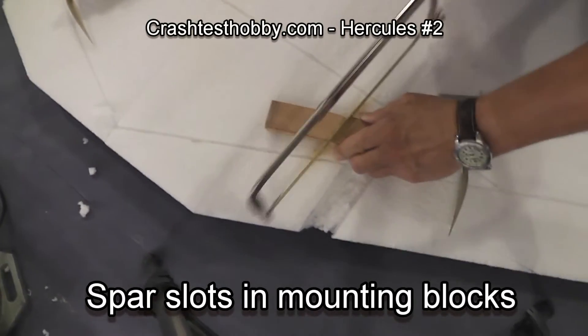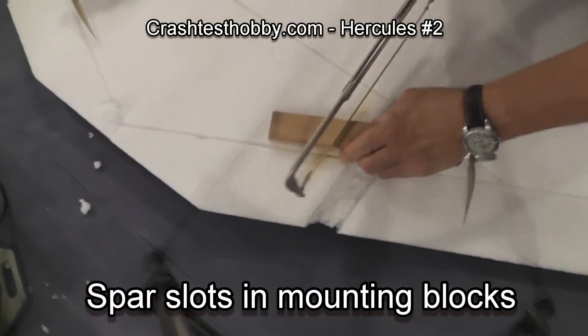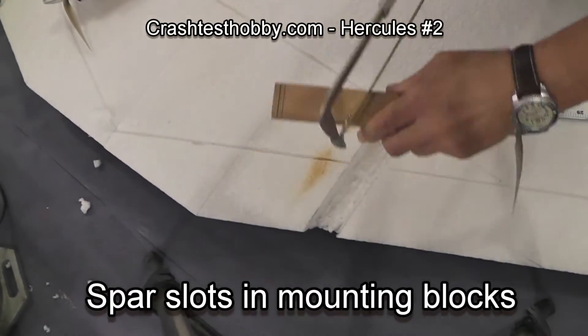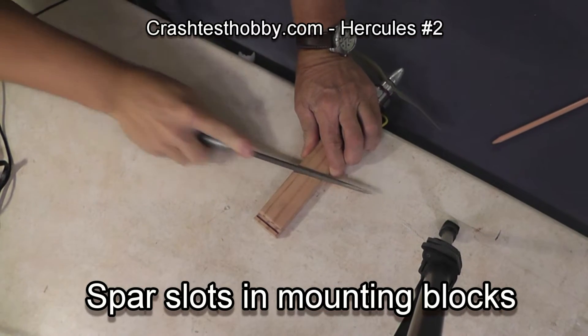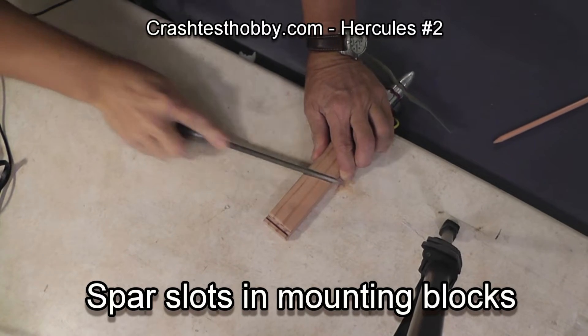This is Lee with the second of the series of Hercules build videos. I'm showing you how I use a hacksaw and a file in order to open the channels for the spars to go across these wooden motor blocks.